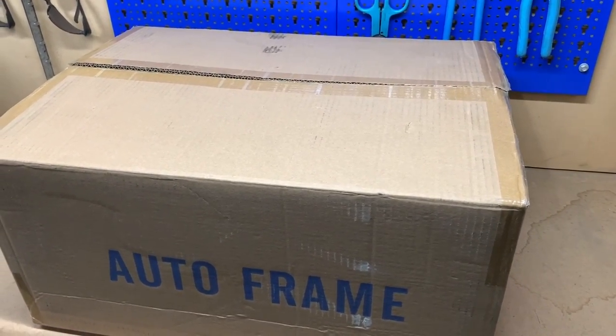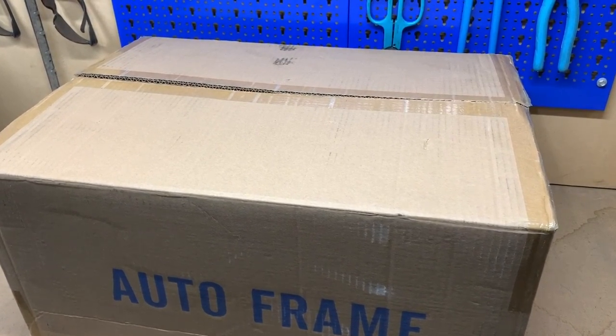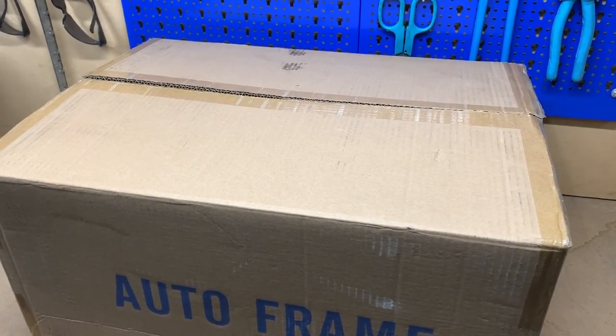Welcome to Mike's Man Cave and welcome to another beekeeping video. We've got our beehive set up outside and you can just have a quick look at that now.